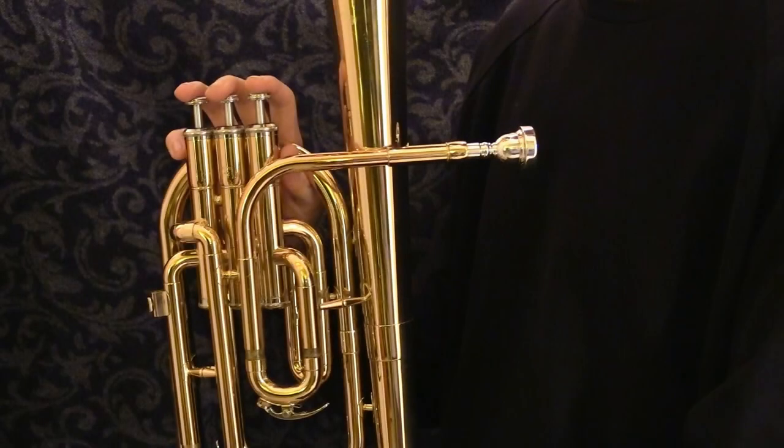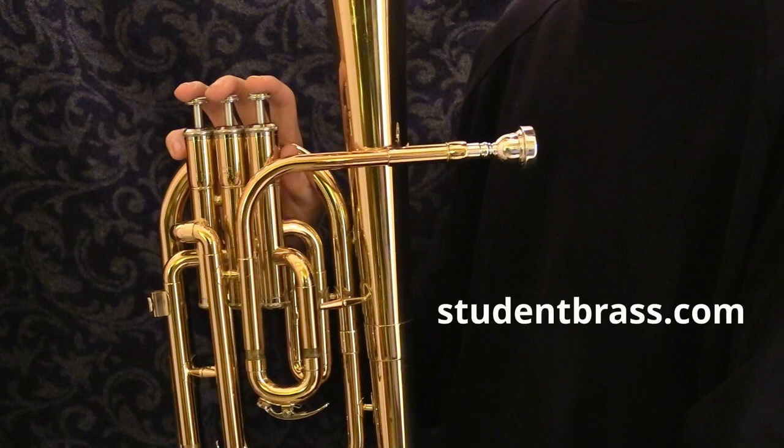That's it. If you're watching this video on YouTube and haven't already discovered our website, head over to studentbrass.com. It's a free resource for beginner brass players with practice pieces and backing tracks to help you get from absolute beginner level to grade one.